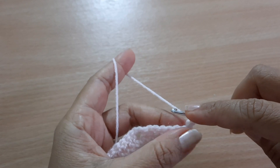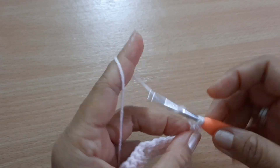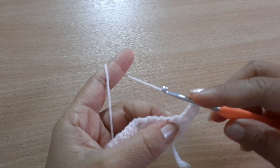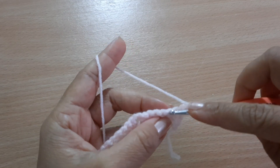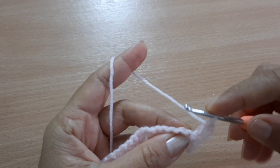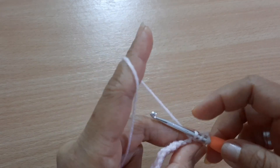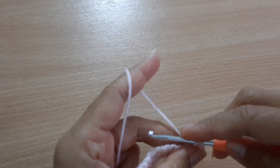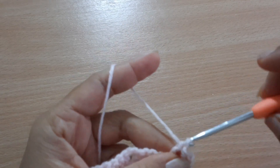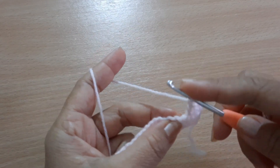You are going to make one double crochet here on the top of the first double crochet. Then you are going to skip one stitch and make one double crochet, chain one. Then skip another one and make one double crochet, chain one, and proceed to the next stitch.